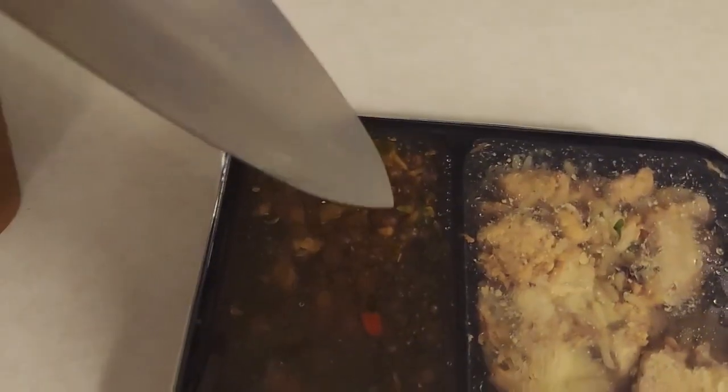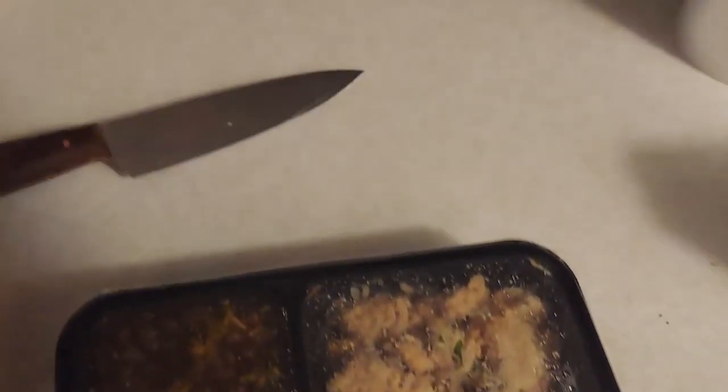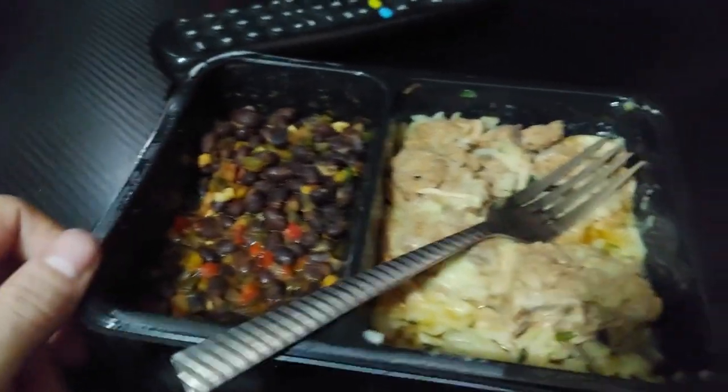Same thing as before — two minutes, not hot enough, do it for an additional 30 seconds. A couple of slits — favorite prop, shout out Uncle Mark and Nancy. Let's slap this in the microwave and we'll get to the taste testing.